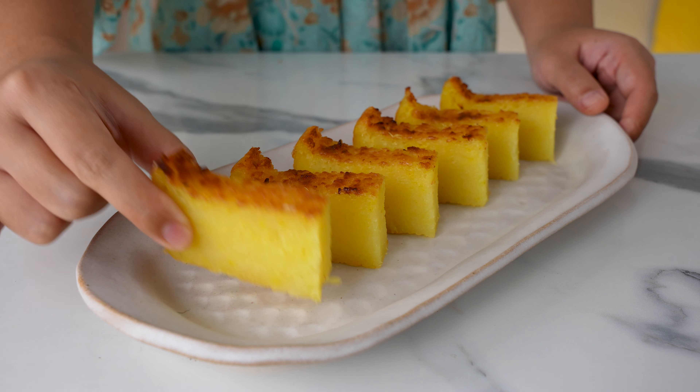Serve it at tea time with a cup of strong black coffee and you're golden. So there you have it — Malaysian bengkang ubi. For more Malaysian desserts, watch this video next, and I'll see you over there. Thanks for watching!